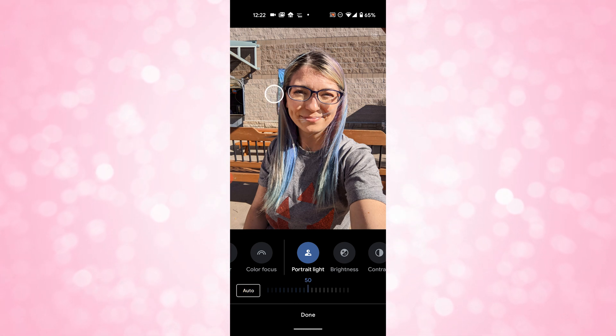The Pixel 5 comes with Android 11 — it's vanilla Android straight from Google, and it's all about the software. Now Playing, crash detection, call screen, and the new Hold For Me are all included, so there are tons of features. Live Transcribe and recording are also on here. Bloatware is pretty much non-existent — it just comes with Google apps pre-installed and that's about it.